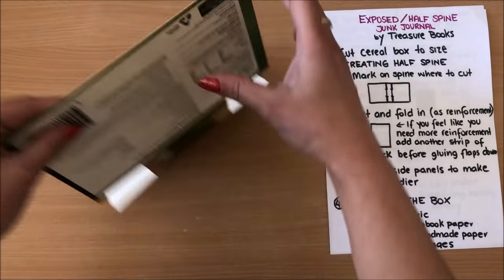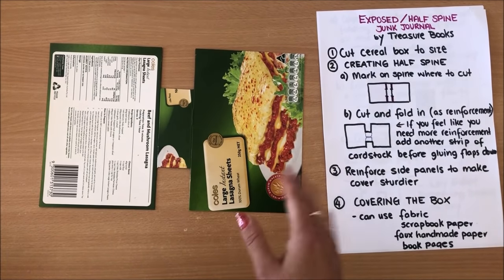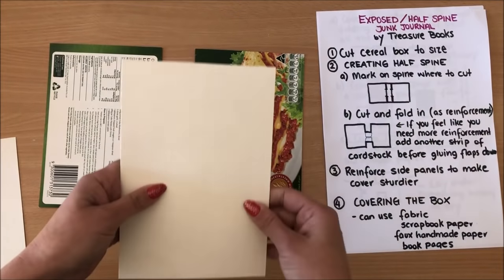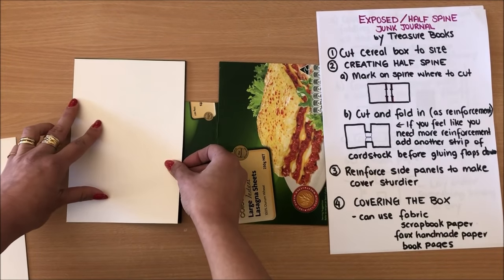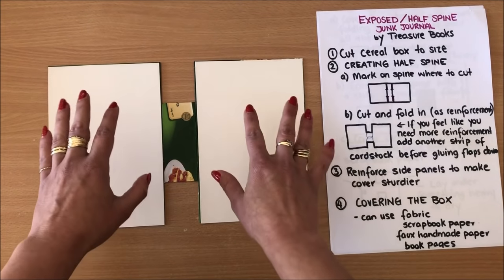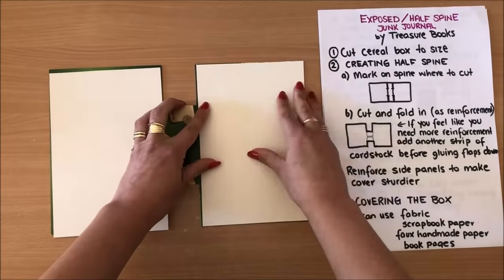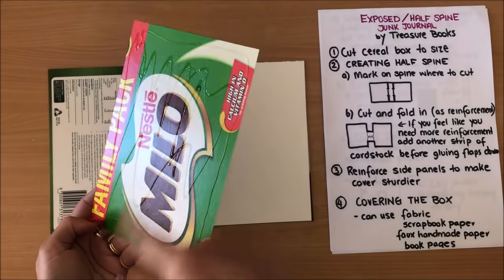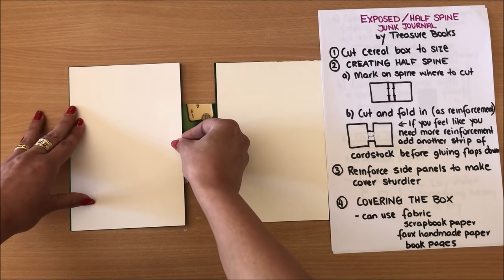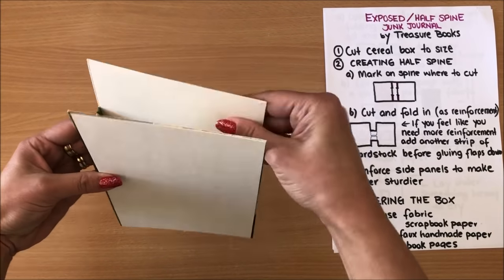Now we are on step three: reinforce side panels to make the cover sturdier. The cover isn't very sturdy on its own — you don't have to do this but I like to make everything nice and strong and hard cover. I've cut down more cardstock from cereal boxes and I'm simply going to glue it down onto the side panels — slightly smaller than my side panels — and glue it right down on top. I'm not being too pedantic because everything is going to be covered with other materials.